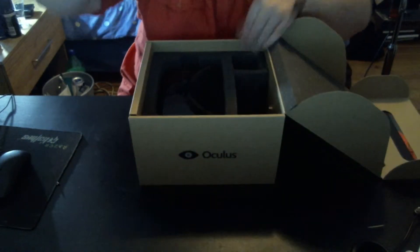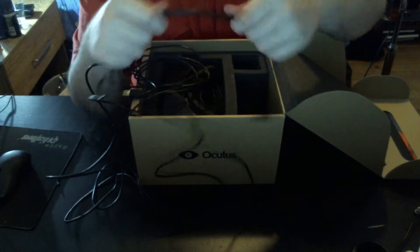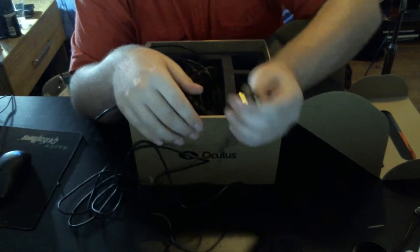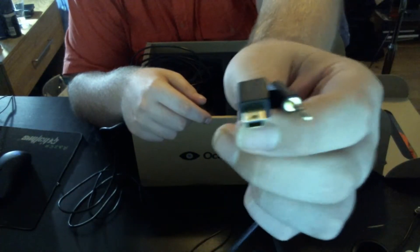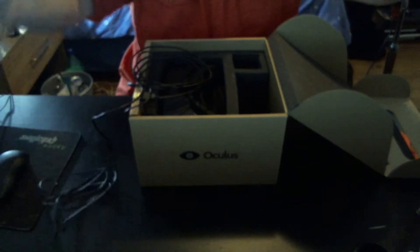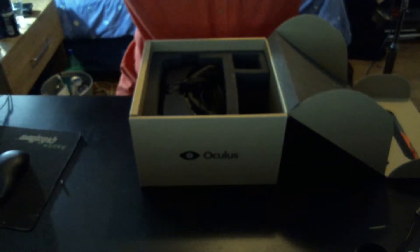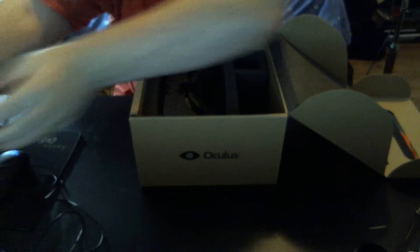Now let's get on to the cables. These are the cables that plug into the camera. As you can see, you've got a Mini B and a micro, or the really small headphone jack. The cable is really long — about three and a half to four meters long. Pretty cool.